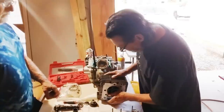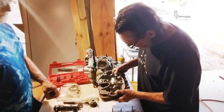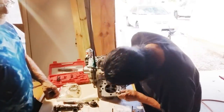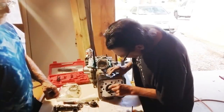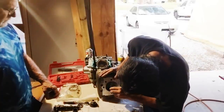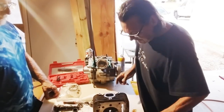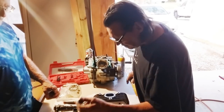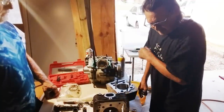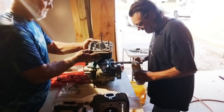Moving along — I've got the combustion chamber all wire-wheeled and cleaned, de-carboned, all clean, new valve seals, brand new intake valves. I put a little grease on the stems and just pop them in there. We're going to use this to compress the springs to get them on there. I got the cylinder all honed and clean. Normally I can do this by myself, but with the dislocated shoulder and broken hip, I'm going to have Larry hold this up for me.